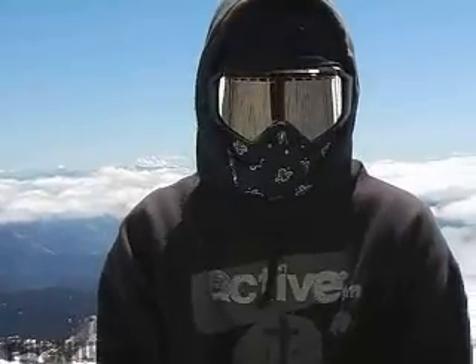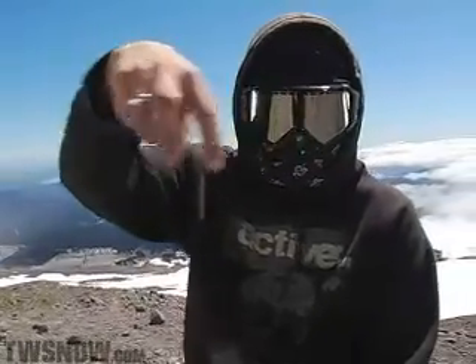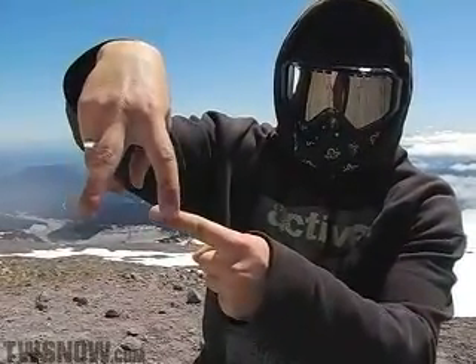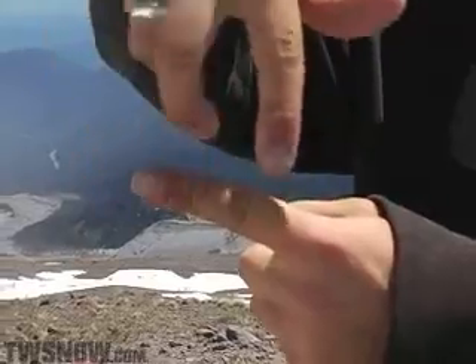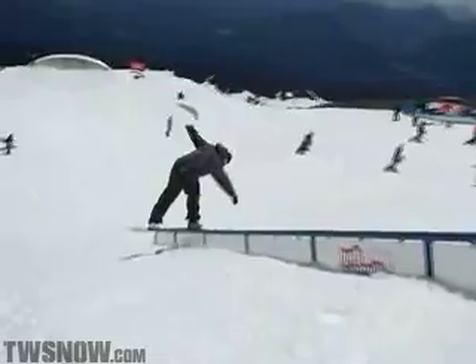So you're going to come up to the rail — this is you riding up to the rail. The rail is right here and you're going to want to ollie first. Don't slap it. Ollie first and then turn to the backside lip slide. That's what you're going to want to do.